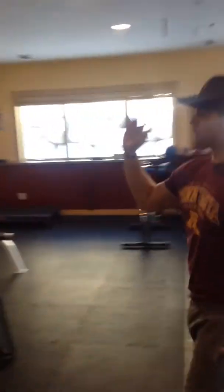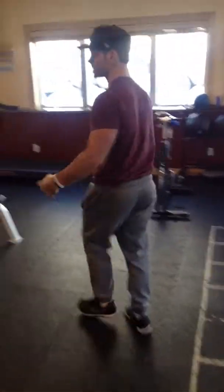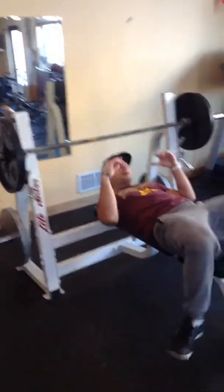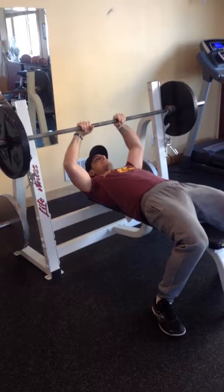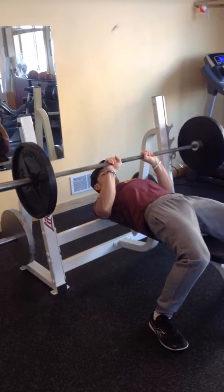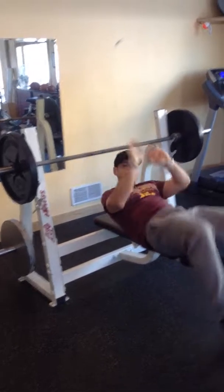Moving on, we're going to go heavy triceps. We're going to start with close grip bench press — sticking with four sets of eight. Feet to the ground, arch your back, close your grip roughly where the shiny parts of the bar are. Bring it off, come down real tight with your elbows, press, breathe, squeeze. Eight of those.